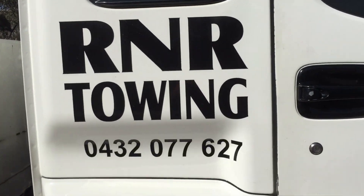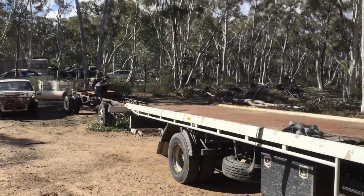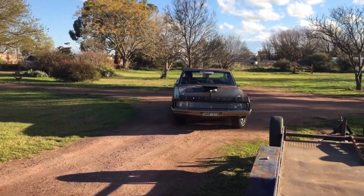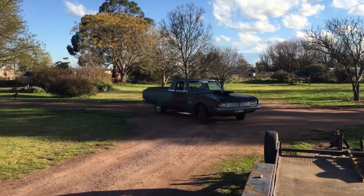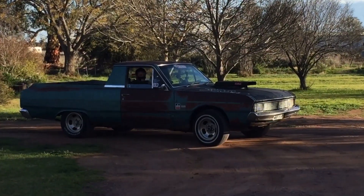Thanks to Rick at R&R Towing - he's done a great job. If you need anything done locally, give him a call. Once again, thanks for watching. Please like, subscribe, share it around and have a good one. Cheers.